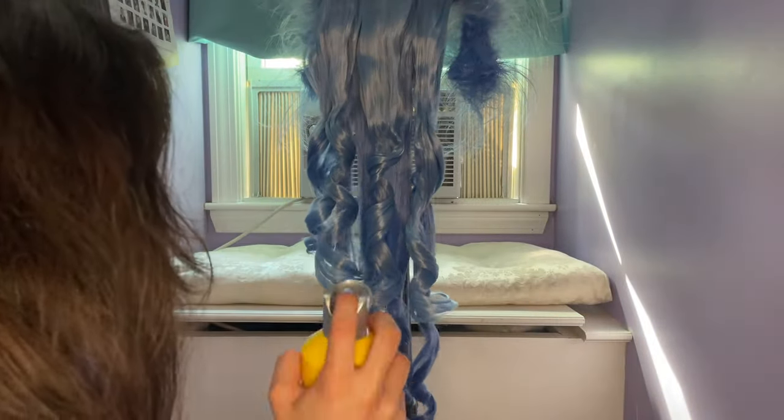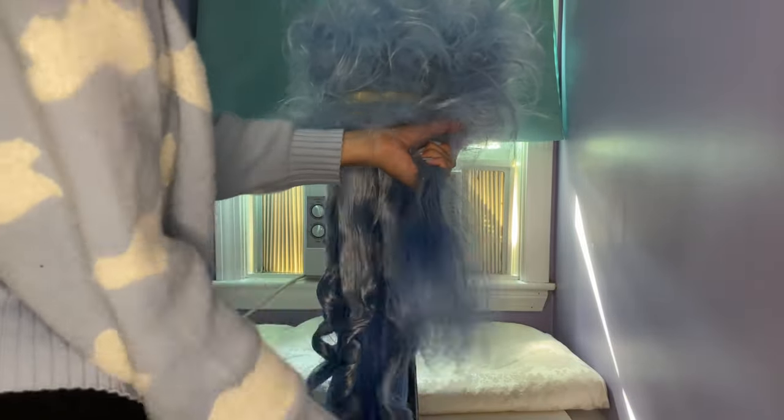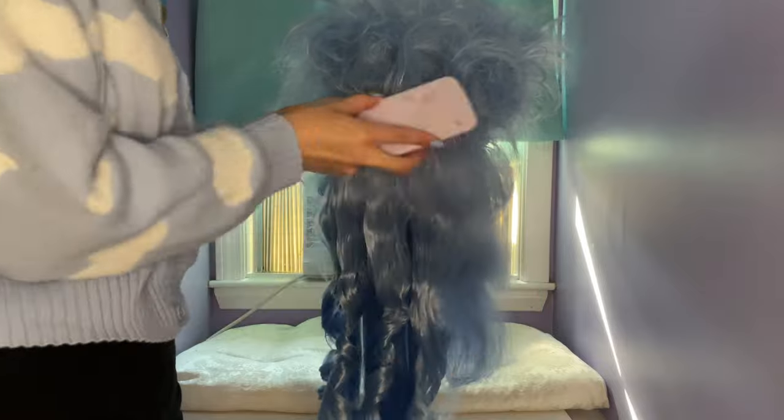After everything is curled, I just sprayed it with some hairspray. I wanted to make sure the curls were completely cool before brushing through them, so I went back to the top part of the wig and brushed it out. You want to brush it out in small sections and work your way from the bottom to the top, getting out all the tangles. This is another tedious process, but you can already see that the wig is a lot fluffier and textured, which will help with styling it later on.